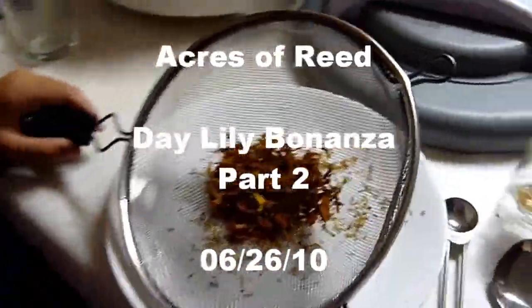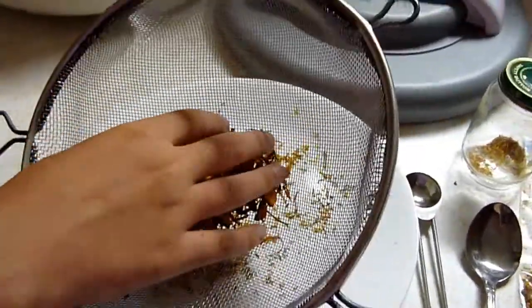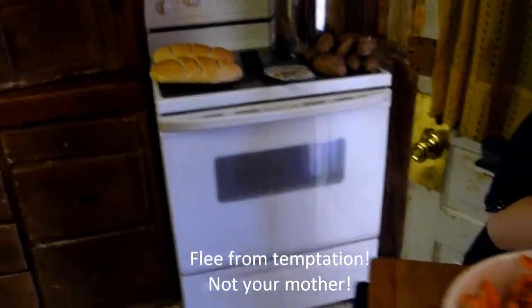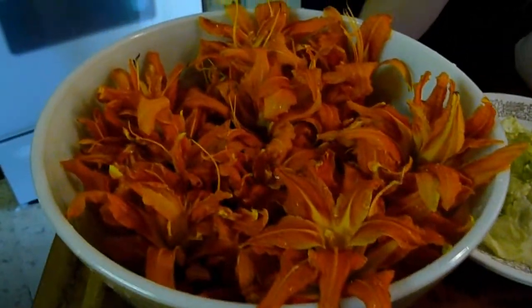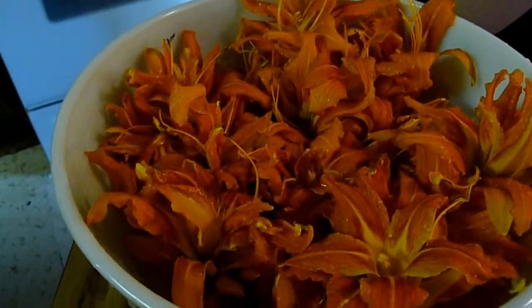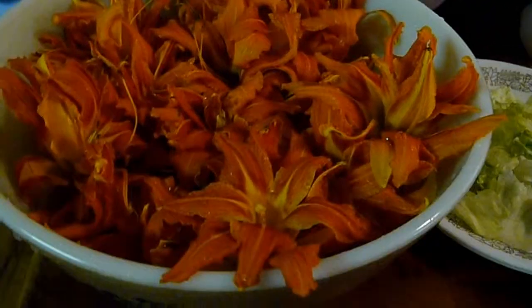Welcome back — we are now inside with our harvest, which we're working on getting prepared. We brought them in, gave them all a good rinse, and got them tucked into a bowl of water. They're just going to float in the water until we're ready to work with them — all rinsed off to get any bugs, dust, and bits out.